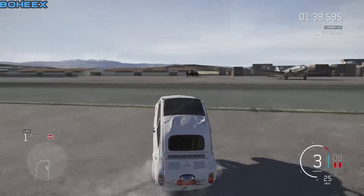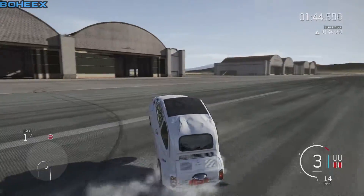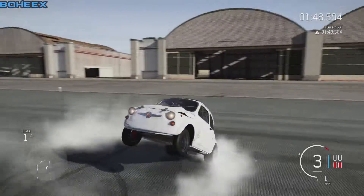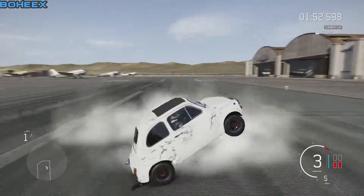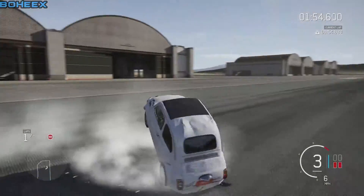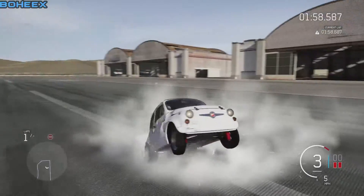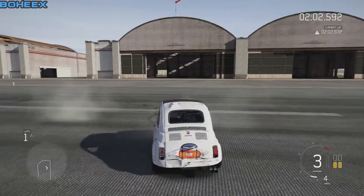Let's see if you have traction control. There you guys go — it's like a dance car, haha. Please like, subscribe, and see you in the next video.